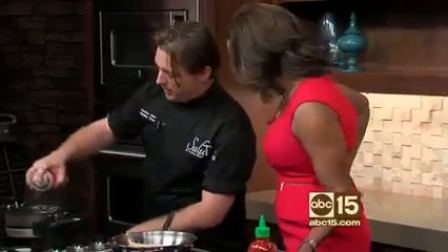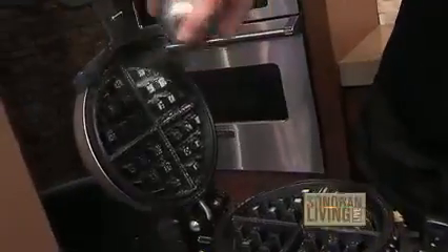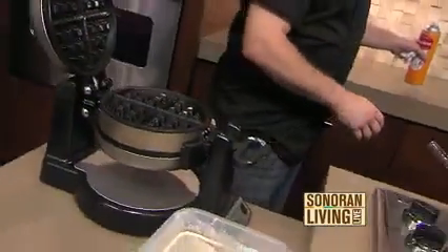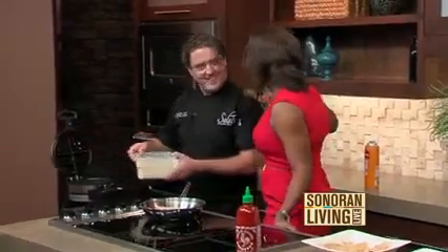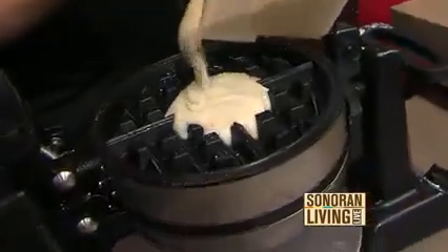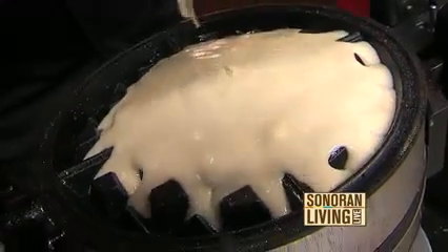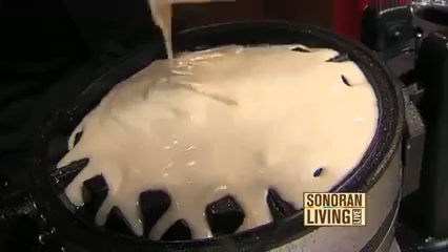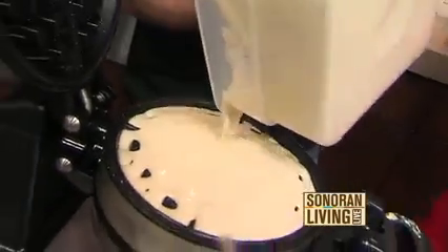Always spray down your waffle maker first — I've made this mistake many, many times. Do you have to do that each time? Every time. That's why my waffles don't come out well — I do it once and think that'll work the fourth waffle in. It sticks right to it. Pour into the center and let it sort of pull itself out. You don't want to go too crazy so you don't overflow. Once you get to about there, we can add a little bit more.